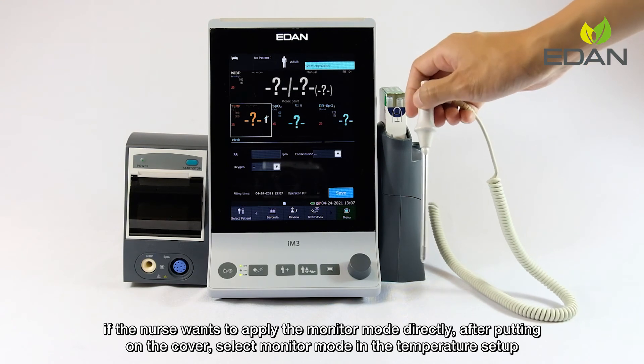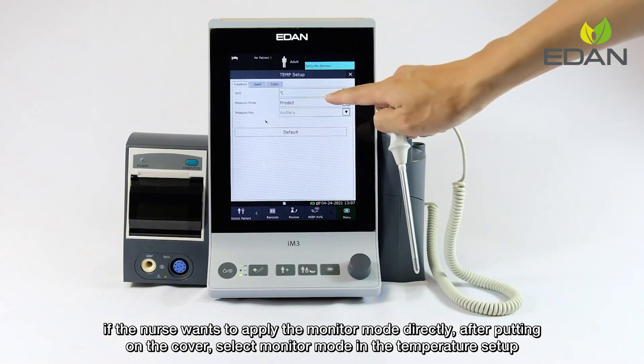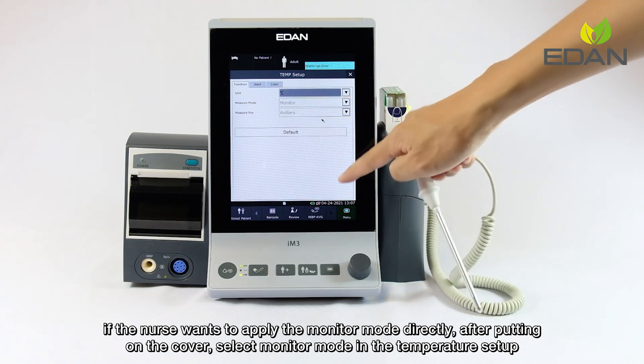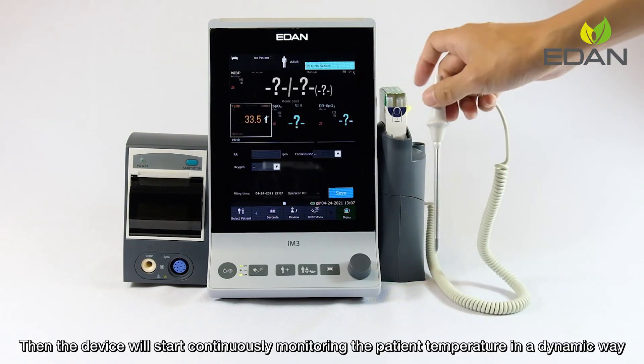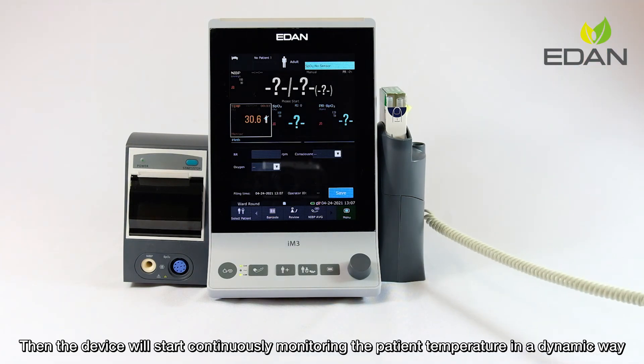If the nurse wants to apply the monitor mode directly, after putting on the cover, select the monitor mode in the temperature setup. Then the device will start continuously monitoring the patient temperature in a dynamic way.